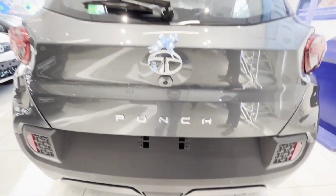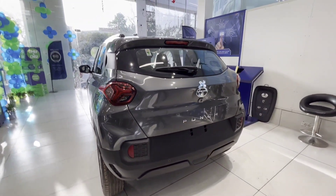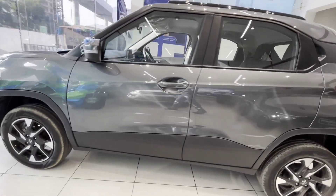Guys, this is Tata Punch. You are looking at its back side. It looks good in grey. You can see black cladding on all four sides of the car. It gives a very muscular look.